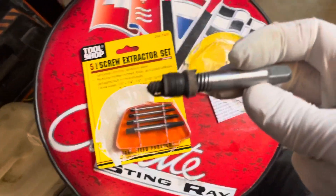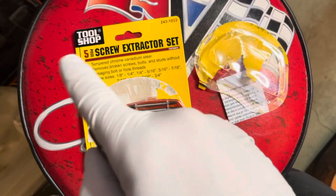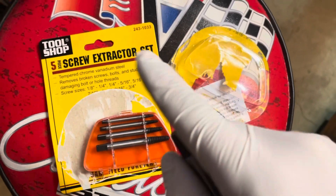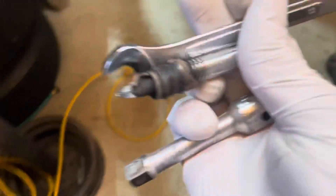Use the largest one. This was a Tool Shop brand - I got it at my local Menards, so if you have a store that carries Tool Shop they should be able to get them. This was only about five bucks for that set and it was well worth it.